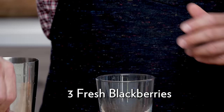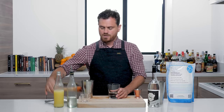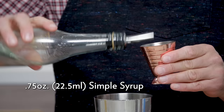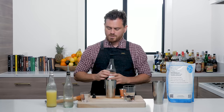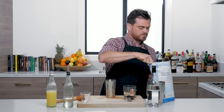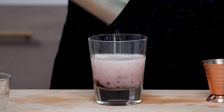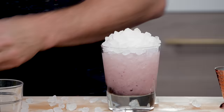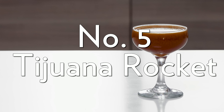For our next cocktail, we're doing a fresh berry adaptation of Dick Bradsell's very popular Bramble. First, take three blackberries, put them in the bottom of a glass, and give them a light muddle — just a light press. Setting that glass aside, we'll do three quarters of an ounce of lemon juice, three quarters of an ounce of simple syrup, and a full two ounces of gin. Add a little ice, give it a whip shake, add it on top of the blackberries, top up with crushed ice, and garnish with a blackberry on top. There you have it: the Fresh Berry Bramble.